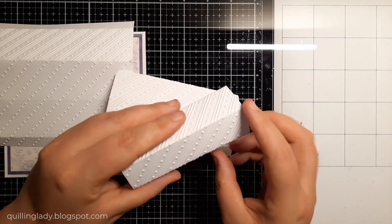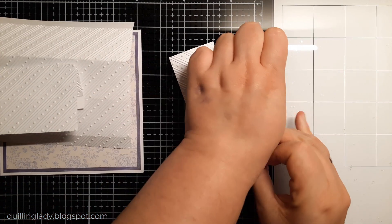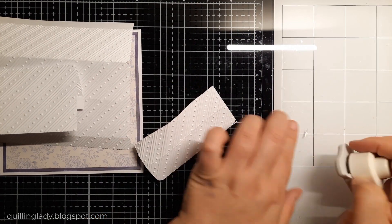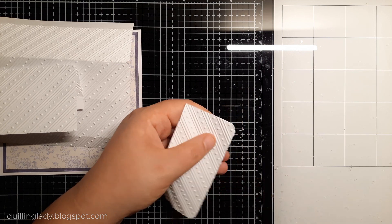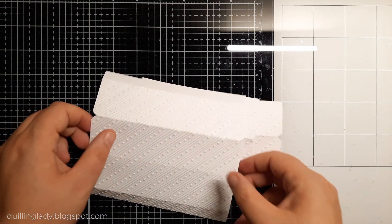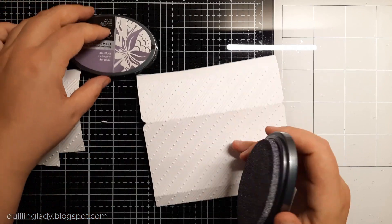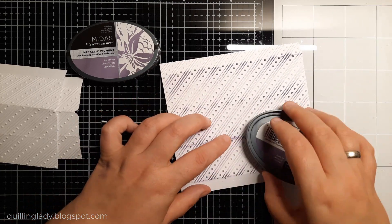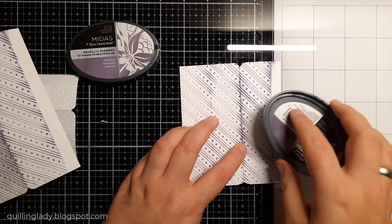Now it's time to do the same corners on the smaller panel. I really like the color palette at the front of my card and I want to use the same color on the cake, so I'm using the same Spectrum Noir ink pad to add color on the embossed panels. You can also use alcohol markers or just leave them white — that's perfectly fine too. Apply the ink very gently and follow your pattern, because we don't want ink on the white background, only where the embossed elements are.